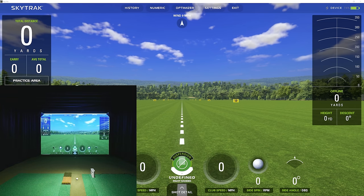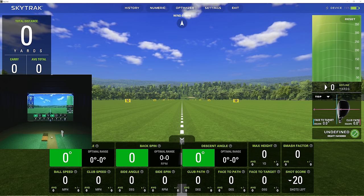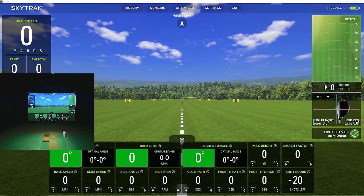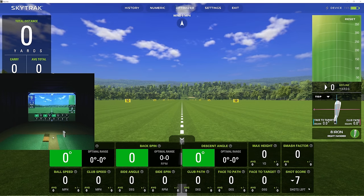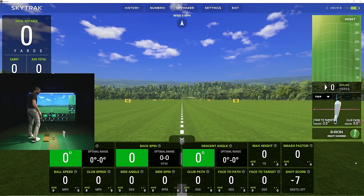Let's open up the practice section. I'll shrink the camera down so we're not blocking anything. In Shot Detail you can see carry, launch angle, backspin, descent angle, club path, face to path, and face to target — all with the optimization color tiles. On the right it says 'Undefined' — I'll select 8-iron. I like the graphical depiction: a top view showing face to target and club path, plus a side view showing launch angle and backspin.